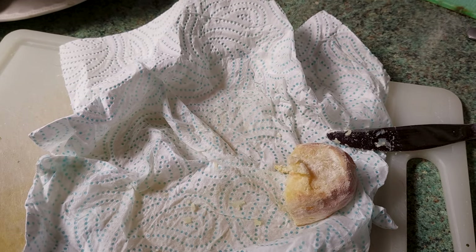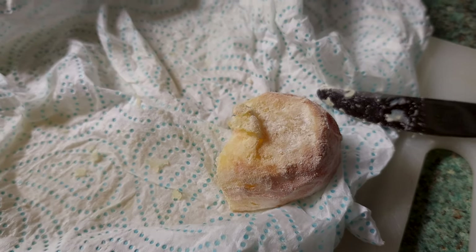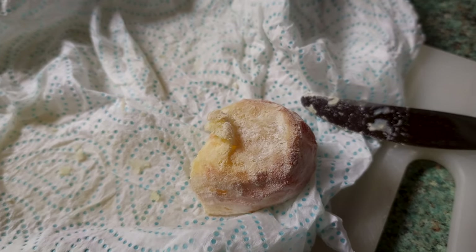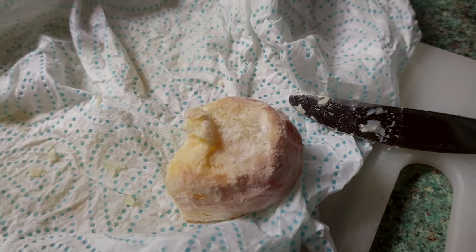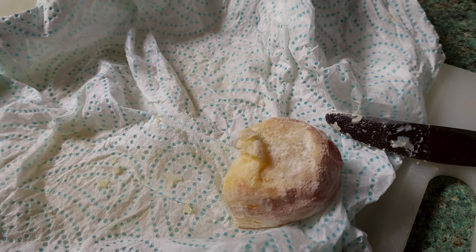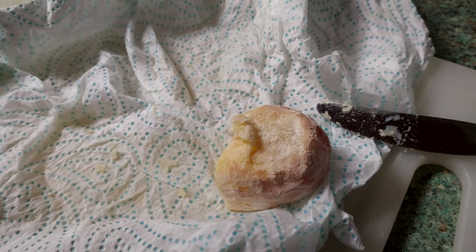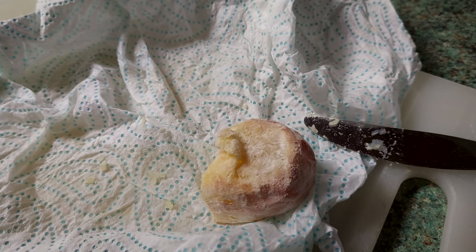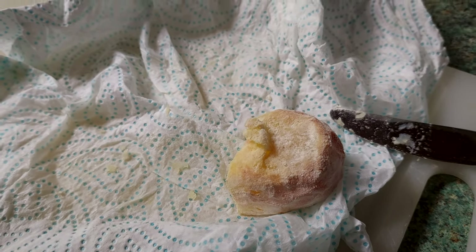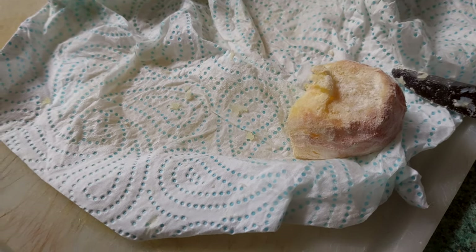It tastes really nice, but there's just none of that crunch I like. When my wife roasts the potatoes in the oven, she does them brilliantly - they really do crunch on the outside when you eat them, nice and smooth and soft on the inside. They're really lovely. I wanted to attain the same sort of thing but using an air fryer, which is obviously healthier. I just have to keep trying.